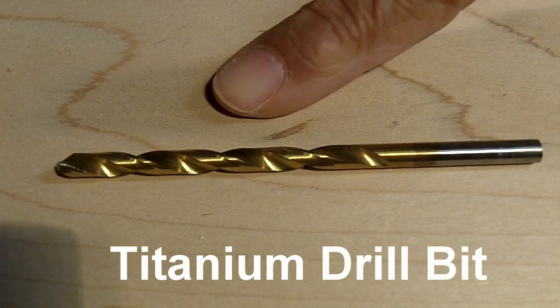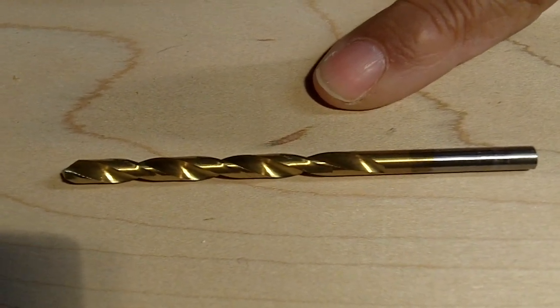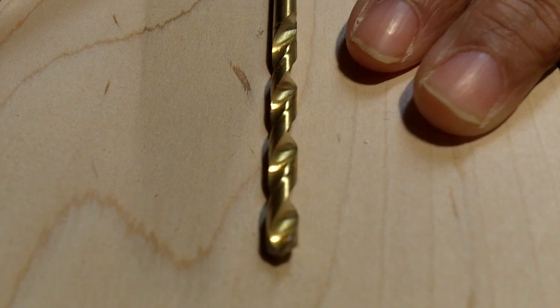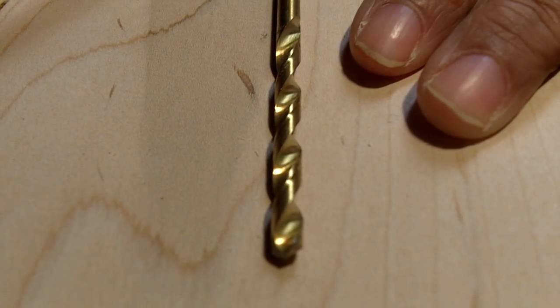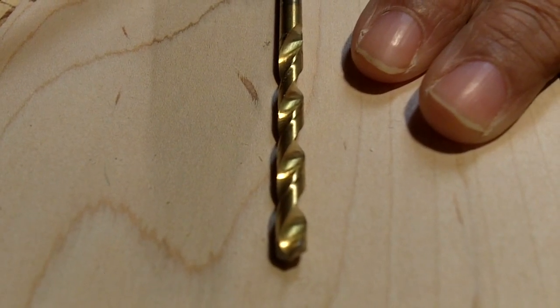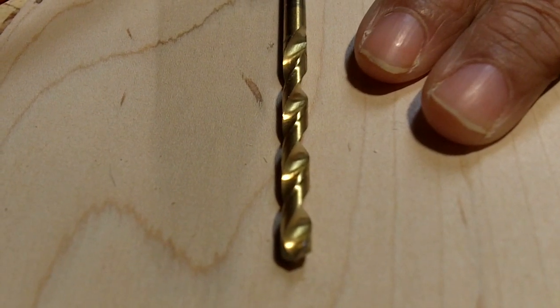Now how can you tell? These drill bits have kind of a golden color to them — that's how you know. What makes these drill bits really terrific for drilling or boring through metal is that they're hard, they're tough, and have a low coefficient of friction. What that means is you don't have to use a lubricant most times. There are some metals where you'd want to, but you don't have to.